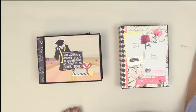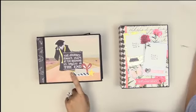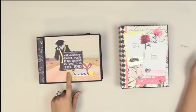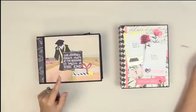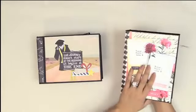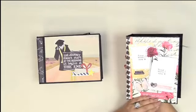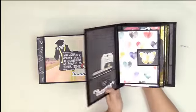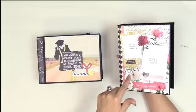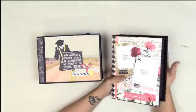The paper is Dream Big by Fancy Pants, and the embellishments are by Bella. The other album uses Pink Paisley Moonstruck, and I'll link you down below to the final review of that album. I'll do a quick flip-through here, but if you want an in-depth look, check the link below.